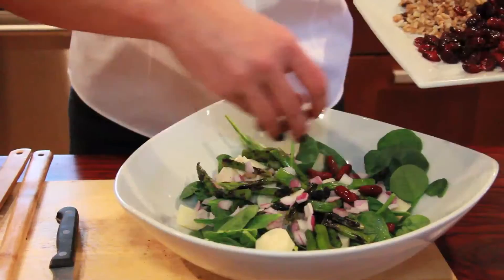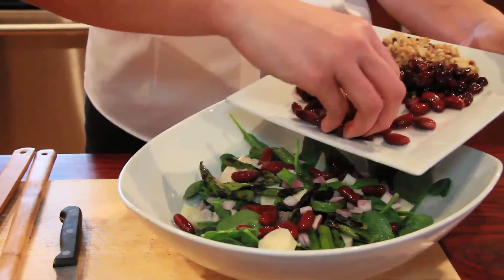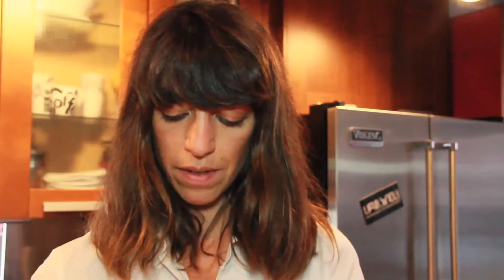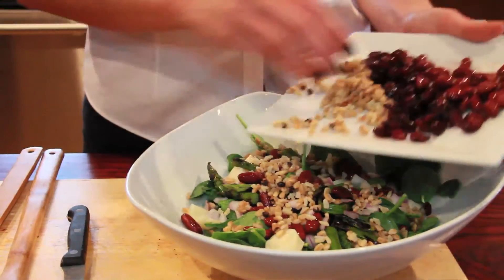Then here for protein we're going to add some kidney beans. If you're not into kidney beans and you need chicken or fish, it would work great with this salad as well. I think beef probably wouldn't work as well, but any sort of organic chicken or salmon, or even tuna, would work. Then we have some mix of white and black barley, and then a sprinkle of dried cranberries on top.